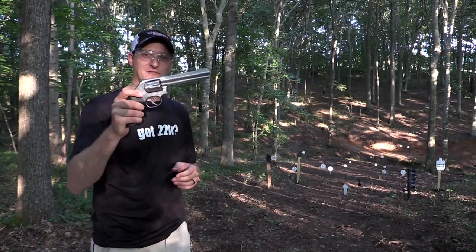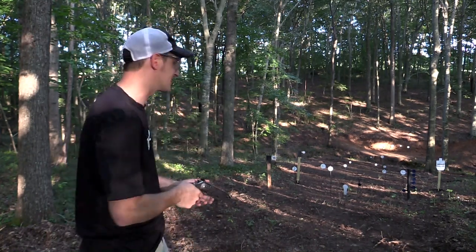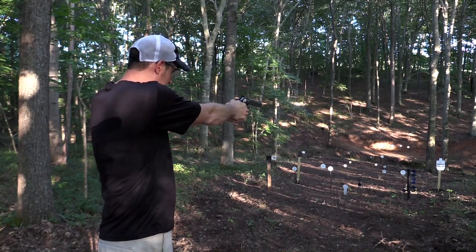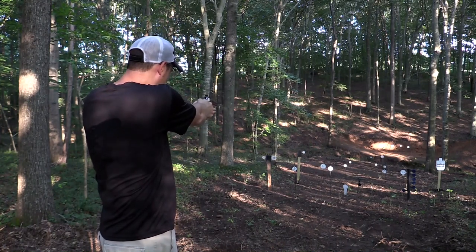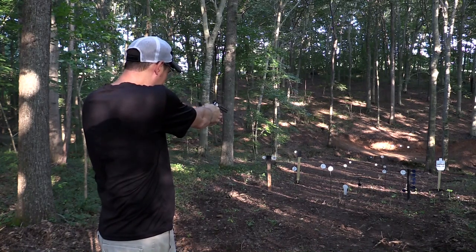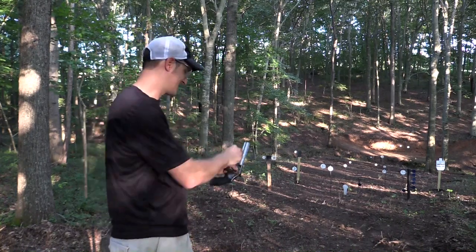Hey guys, 22 Plinkster here. One of my favorite revolvers in the whole entire world is the Smith & Wesson 617. Let me shoot it a few times and I'll tell you a few things about it. Y'all did see me shoot through that one inch hole, double action, and hit that target.